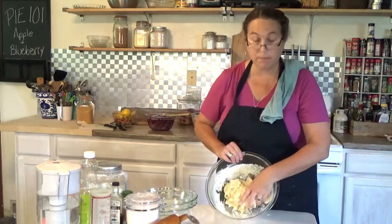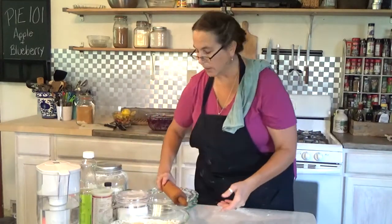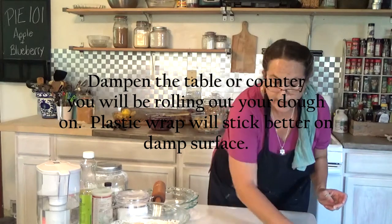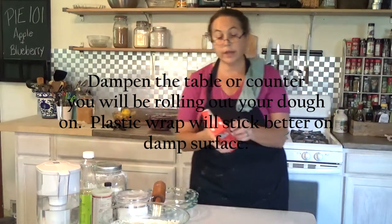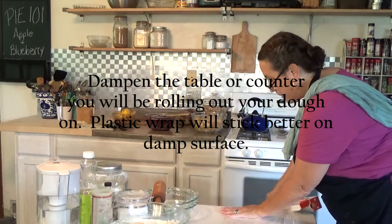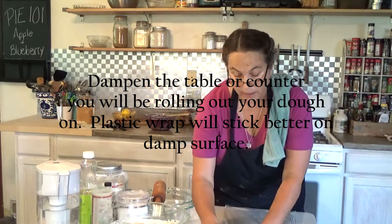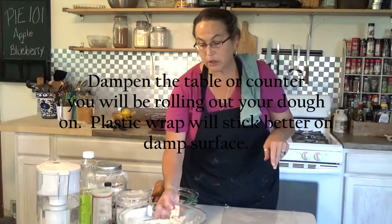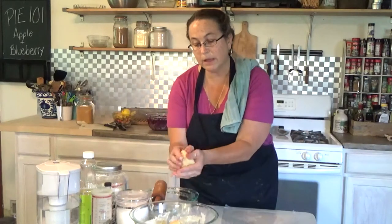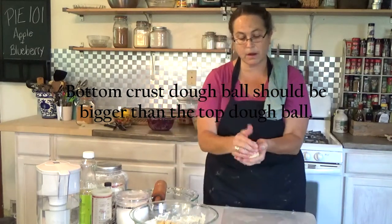Now we're going to roll it out. I'm going to use a damp cloth to wet down the table so that the plastic wrap sticks. You can use parchment, but it doesn't stick as well as plastic wrap. For the bottom crust, you want a ball of dough about the size of a softball — maybe a little bit less, but bigger than a baseball because the bottom needs a little extra dough.